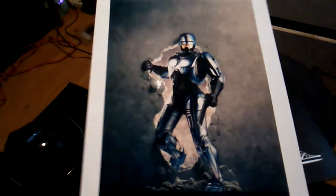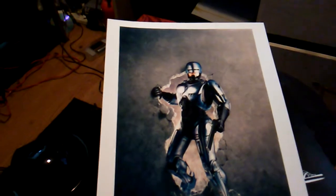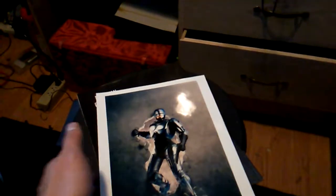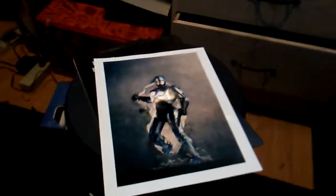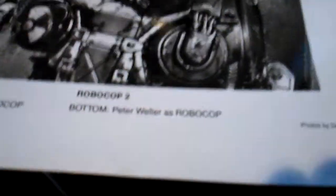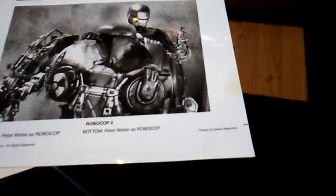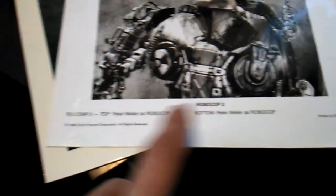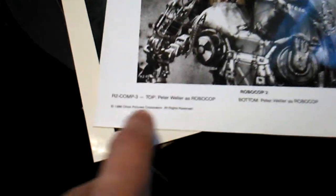Here's the connection: you actually see him just walk through a broken gate after he was wondering about Kane, who killed Hob, the little boy. But as you can see right here is another lobby card — yes, this is a real one. The photos are by Dina Newcomb. It says right there in the bottom: bottom picture, Peter Weller as Robocop. Top picture, Peter Weller as Robocop.